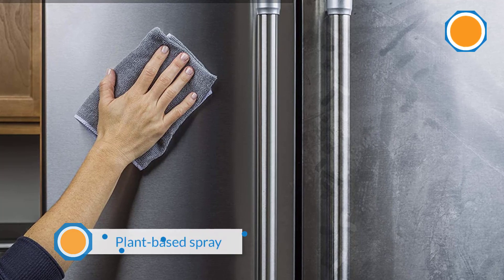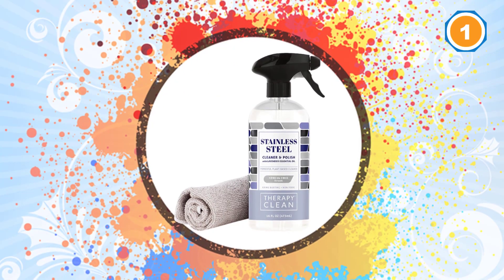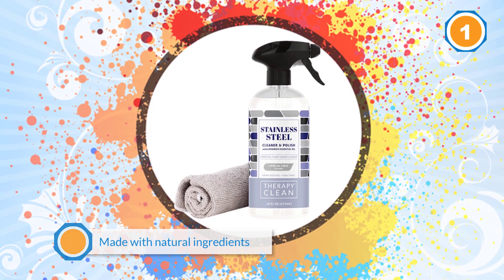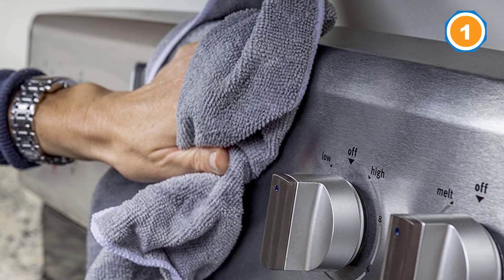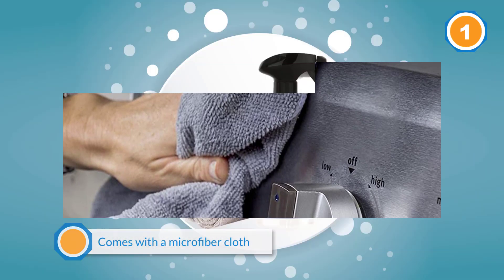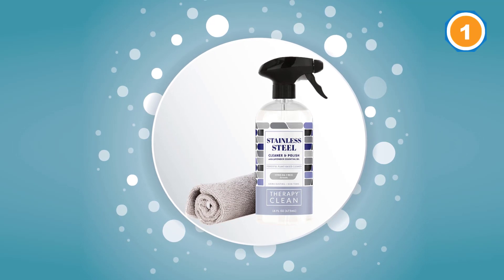When it comes to cleaning stainless steel and restoring its shine, there's nothing quite like this cleaner from Therapy. The plant-based spray receives plenty of praise because it's effective and made with natural ingredients like coconut oil and lavender essential oil. The cleaning spray comes with a microfiber cloth, so you'll have everything you need to clean a wide range of stainless steel appliances. Getting a deep clean requires just a simple wipe down, but a little extra elbow grease will ensure your stainless steel really sparkles. Enjoy a pleasant lavender essential oil scent while you clean.